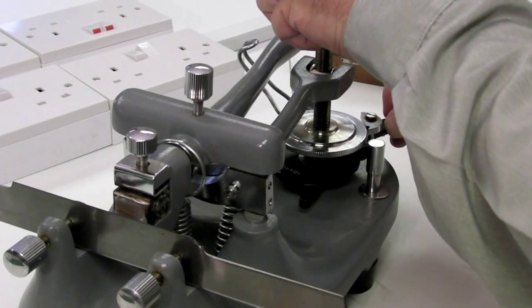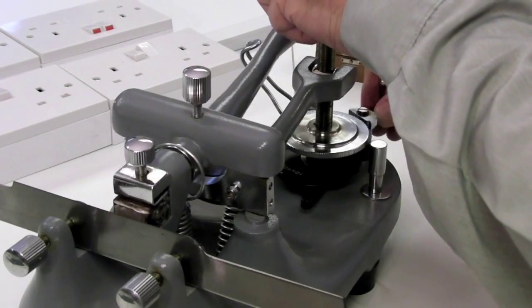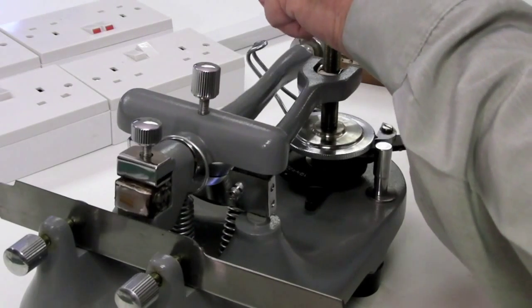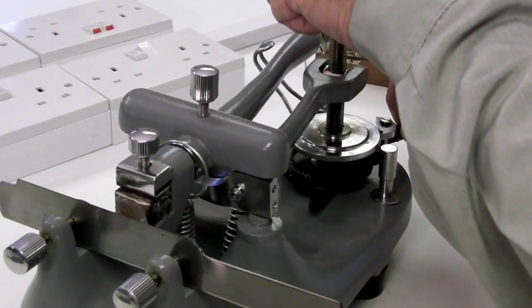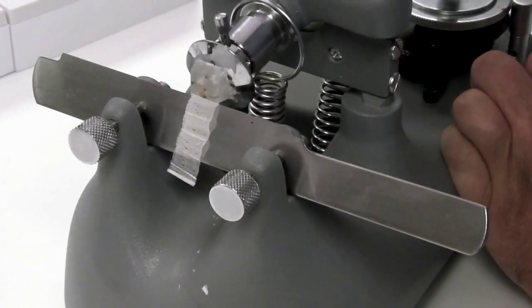Each cutting stroke should cover the entire surface of the block. To rough trim the block, the lead screw can be advanced manually to make sure that the wax block moves forward in relatively large amounts, once the whole surface of the block is being cut. Then sectioning can commence.